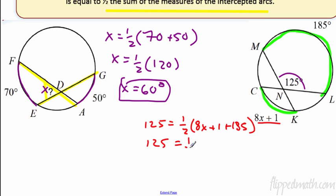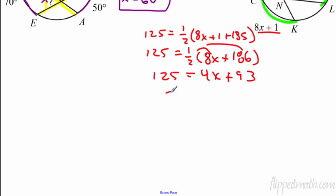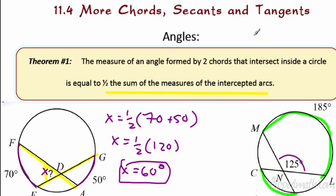Let's combine some like terms. We get 8x plus 186. Now distribute the half to get 4x plus 93. If I subtract 93 from each side, I get 32 equals 4x, so x equals 8. Hopefully the algebra is not a problem for you because we're going through this pretty quickly — make sure you pause the video if you need to.